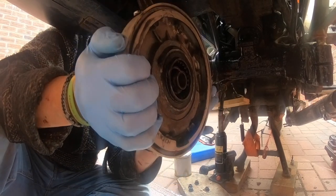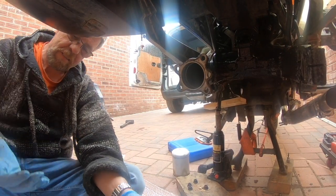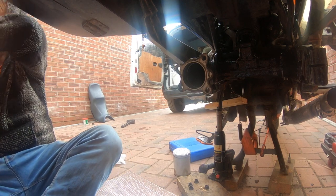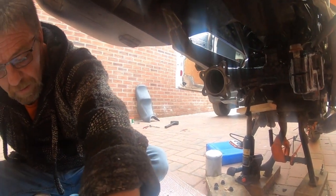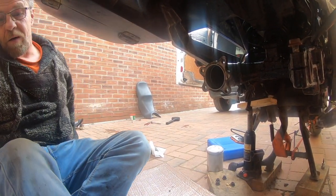There's absolutely no way that's going in. So you can see guys, this is the ball leg - there's always one. I thought this one was going too well. Everything's gone all right.